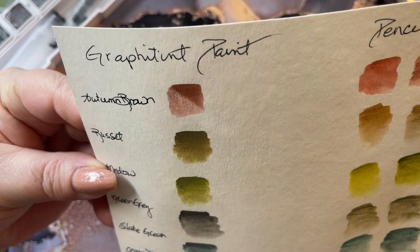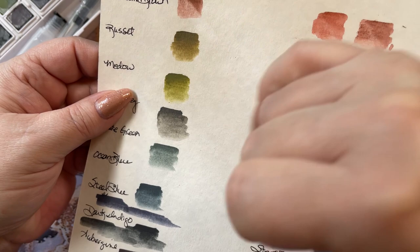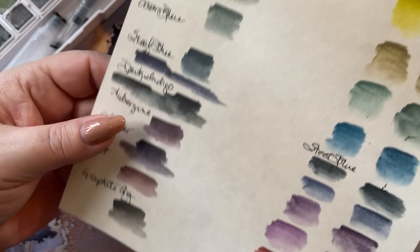Or maybe I just put it on too thick and it rubbed right off. If you look at it under the light, when I painted it on it's got a little bit of a silver sheen to it — and that'll be your graphite that's in there, I'm assuming.